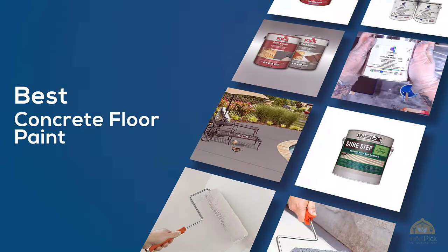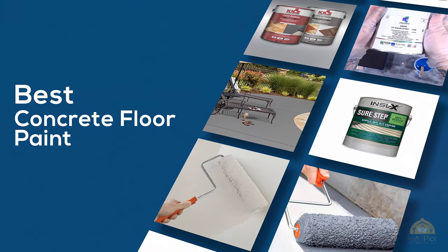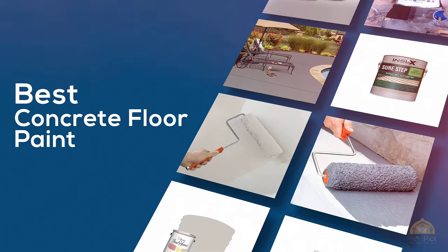If you're looking for the best concrete floor paint, here's a collection that you've got to see. Let's get started. At any time, you can click the circle for more info and real-time deals.